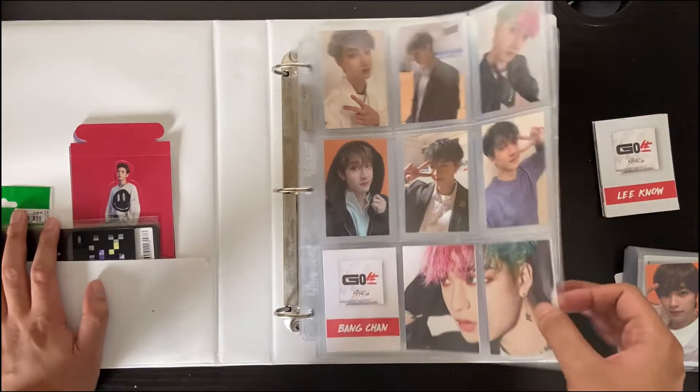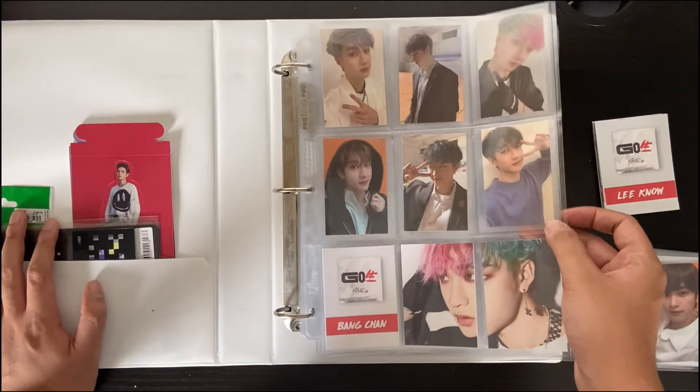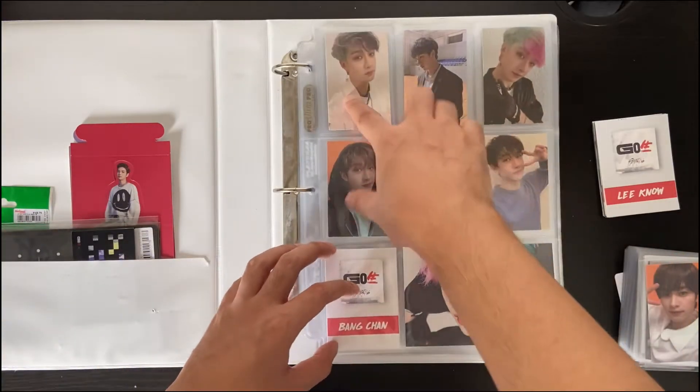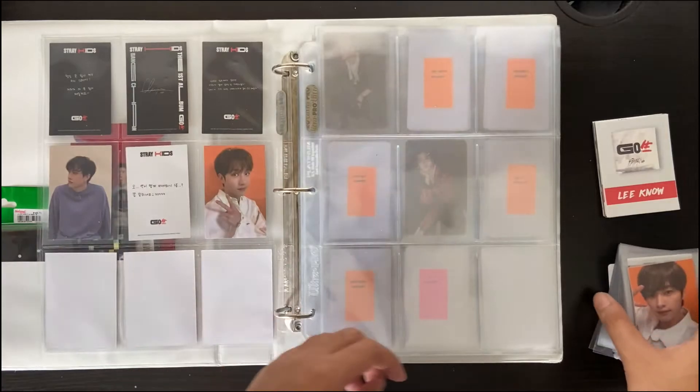Let me know if you have another way of formatting the cards in a 9-pocket, because the 8 format really isn't doing anything for me. So let's get on to the other members.